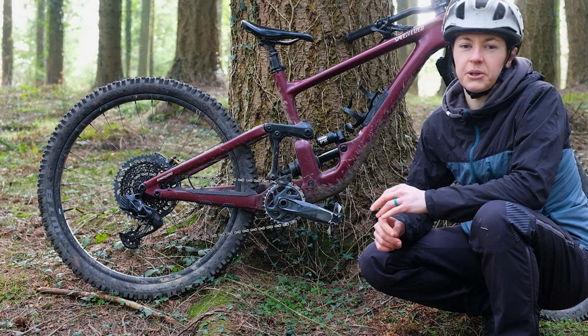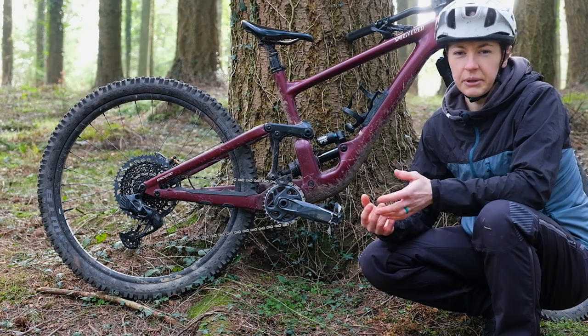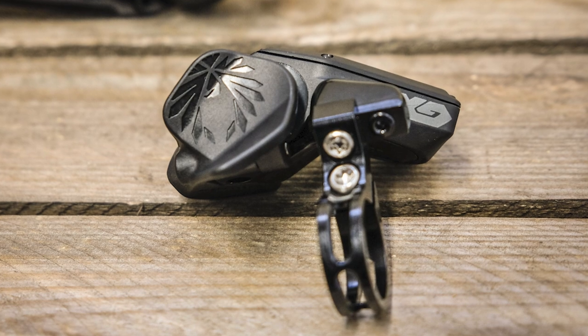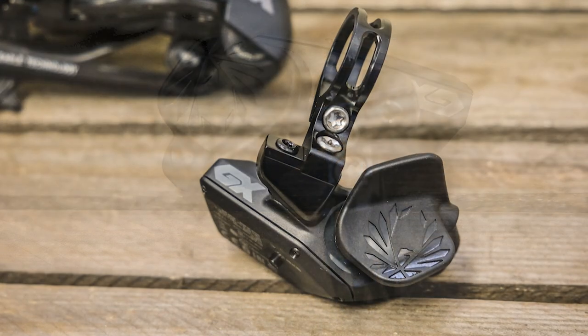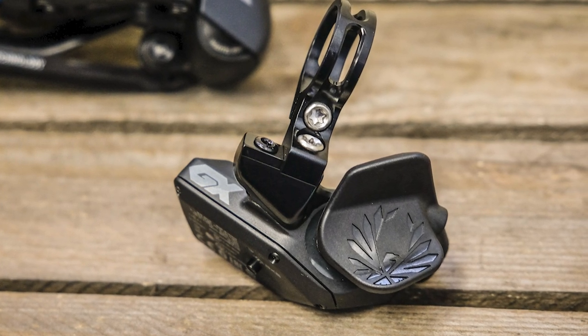Shifting is, as you'd imagine, smooth. It feels like shifting one gear is slightly quicker than a mechanical setup — less than a second from pressing the button on the paddle to hearing that chain move. As for setting the gear up and trimming, I've not had to touch a thing since setting this bike up.